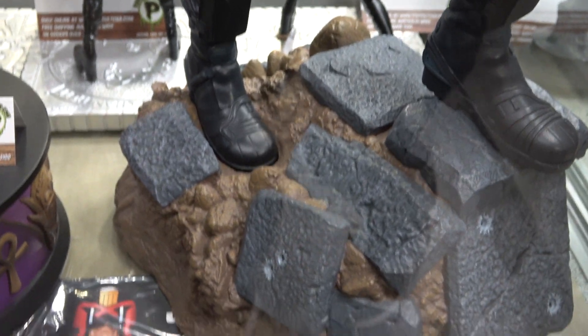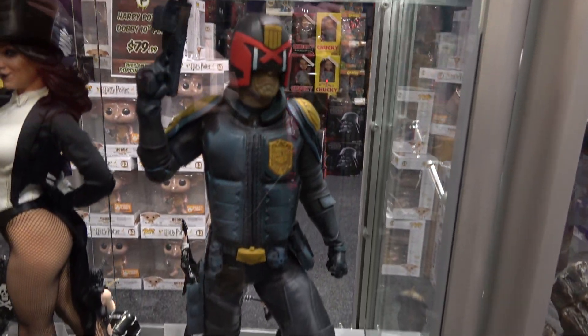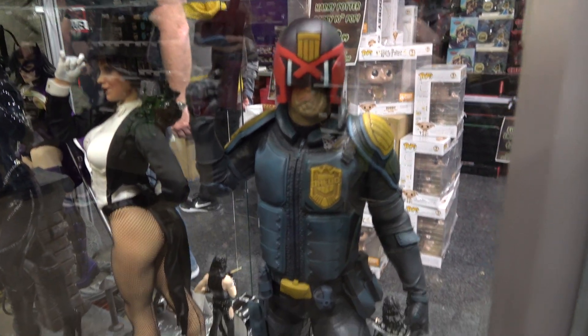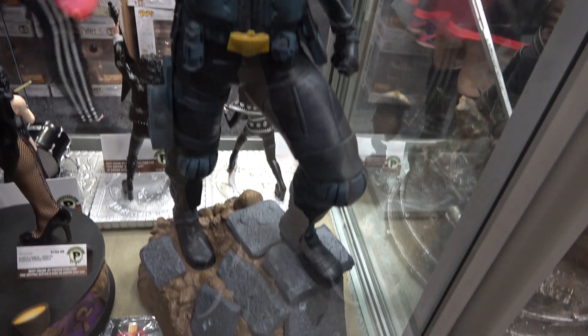It's just kind of flat color brown and then a plain color gray. I think it's a shame because the figure looks really nice — a good representation of the Judge Dredd character. It's just a shame that the base lets it down.